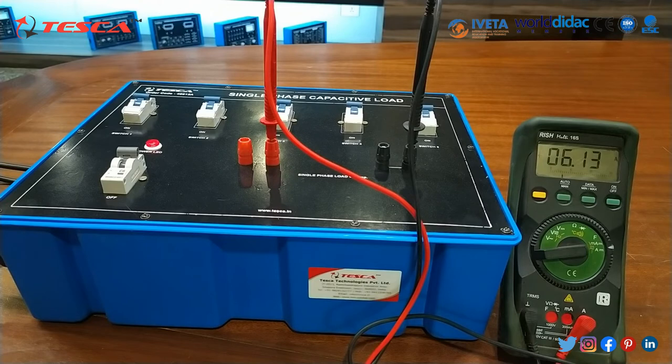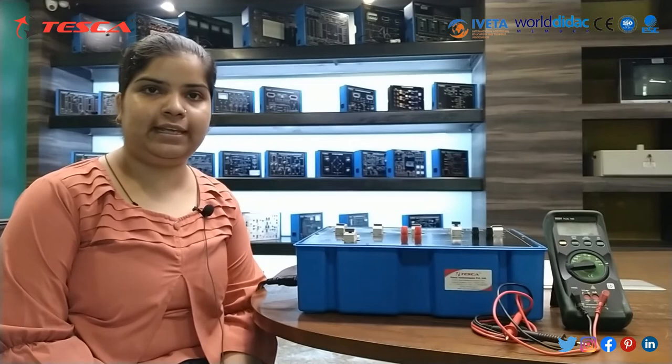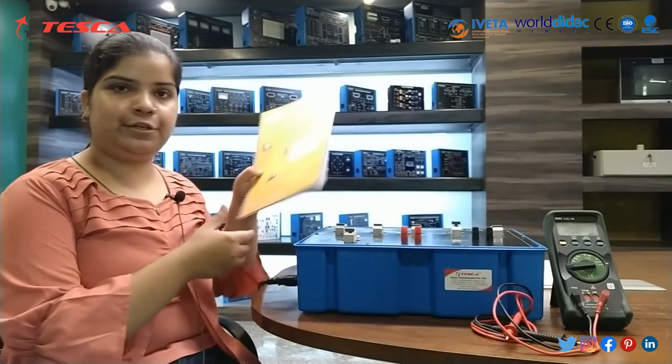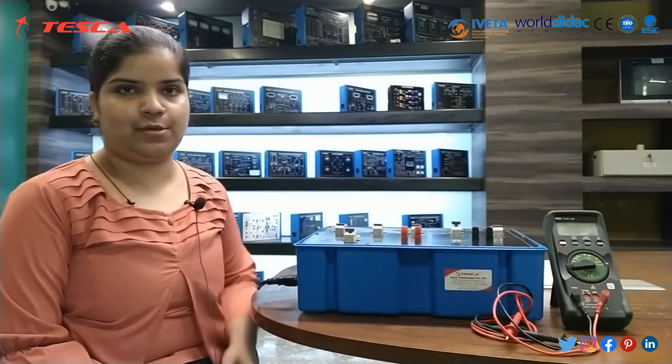This is the whole setup, and in this we have seen that as we increase the load, current is also increasing. Hence, this is all about today's session. For further queries, you can contact Tesco Technologies Private Limited and you can also refer to our user manual. Hope you liked the session. Thank you for watching.